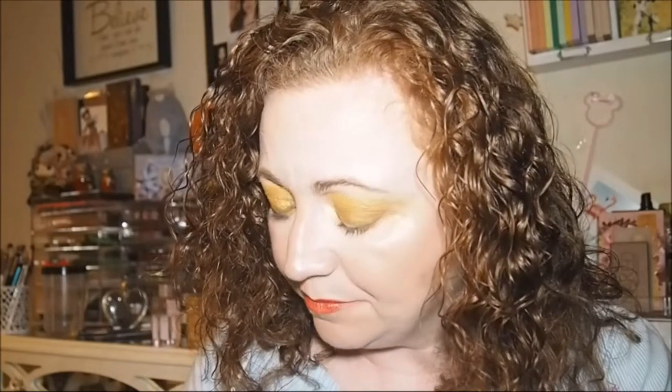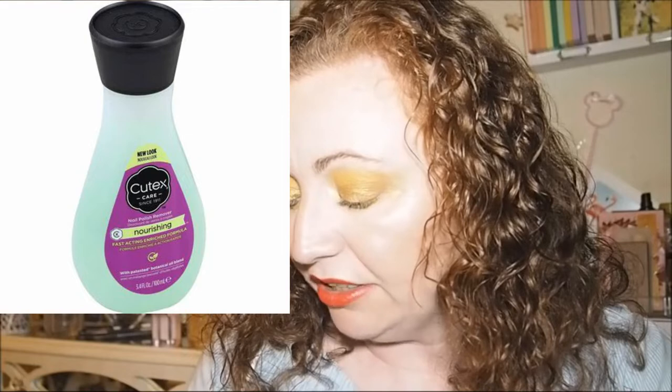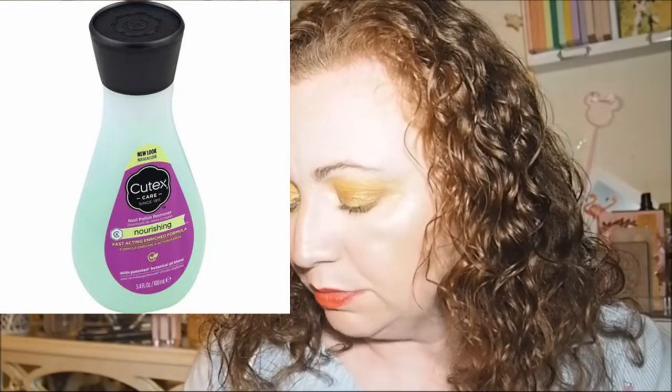Because my nails are so dry, my usual nail polish remover isn't going to cut it — it'll just make my nails worse. So I got this Cutex one; it was on sale at Woolco, I think by about 50p. It's got botanical oils in it — it says Cutex Care Since 1911, nourishing, helps promote healthy nails, which I really need because my nails have just stopped growing and they're very brittle.